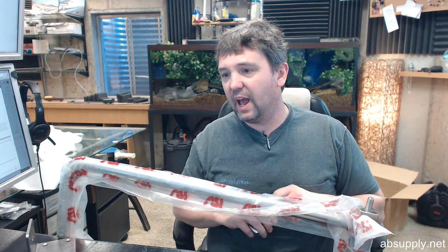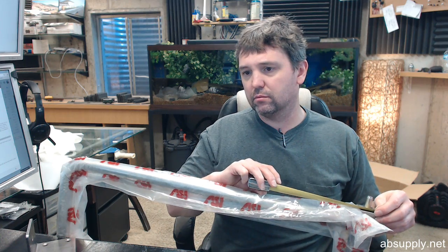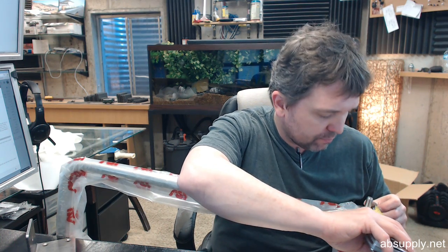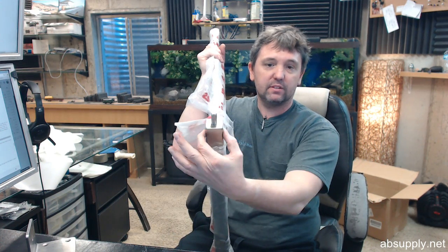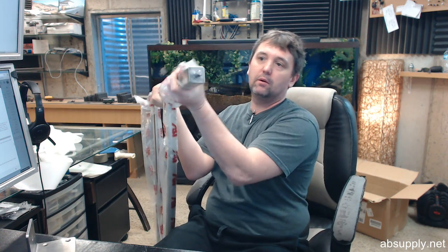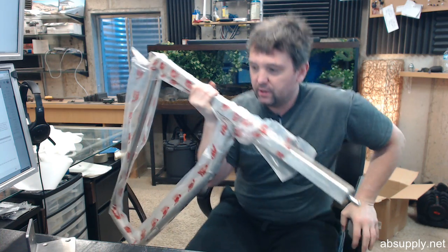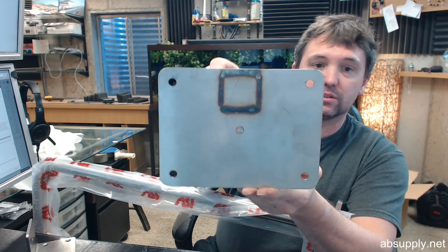First of all you've got the inch and a quarter diameter tube, then you're going to have this square post — it's inch and a half by inch and a half. So the square post is inch and a half by inch and a half. You've got the pin at the top and you've got the pin down at the bottom. Now let's go over the other parts. You have the large floor plate and everything is stainless steel — this is stainless steel as well.